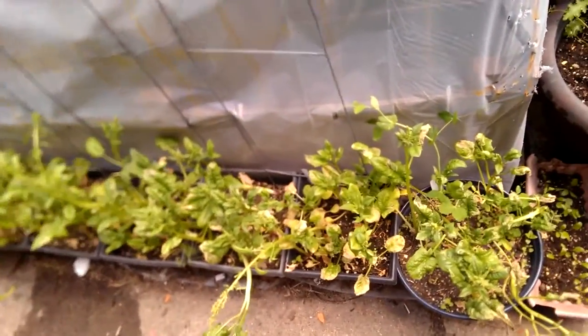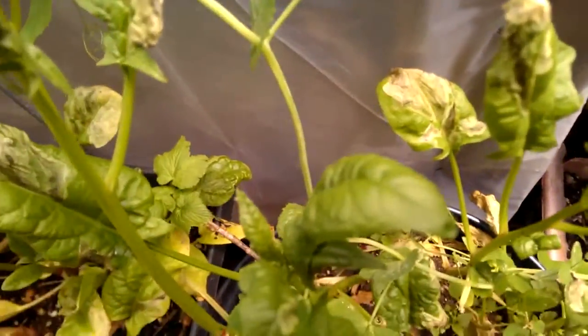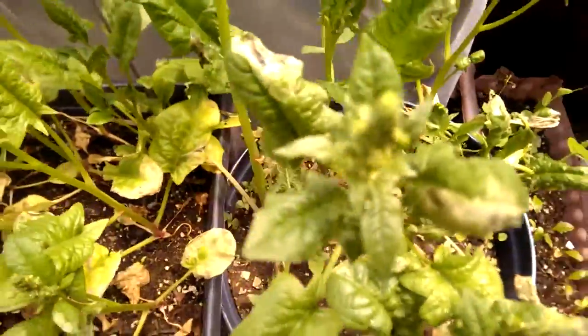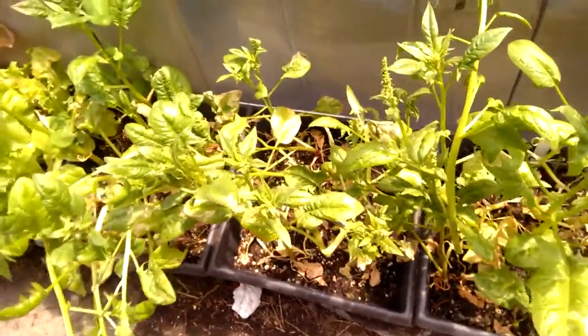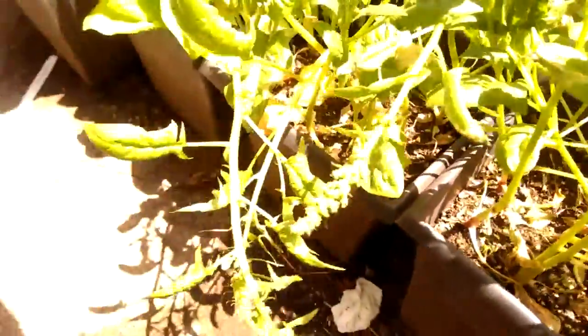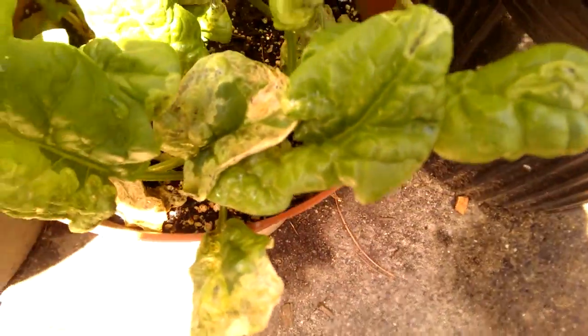I'm fighting tooth and nail this leaf miner, and I don't think I'm winning. I sprayed neem, I sprayed pyrethrum for a couple of days — I think three days — and it's still coming, still coming fierce. I mean, look at that. That's not good, that's just awful.